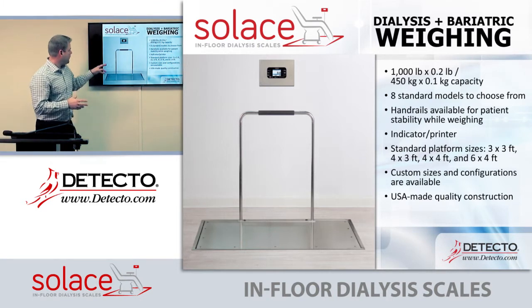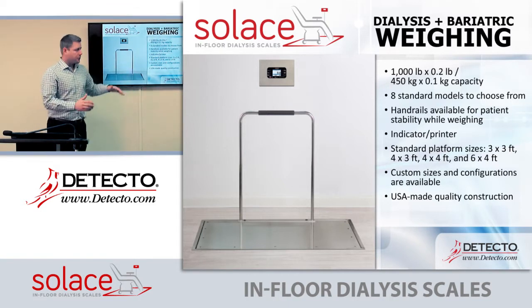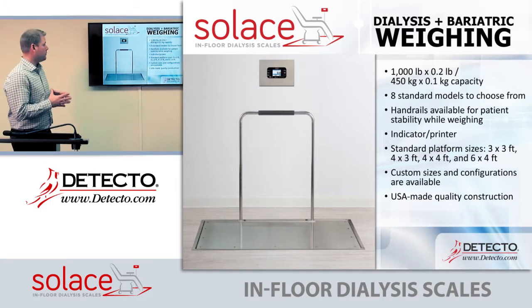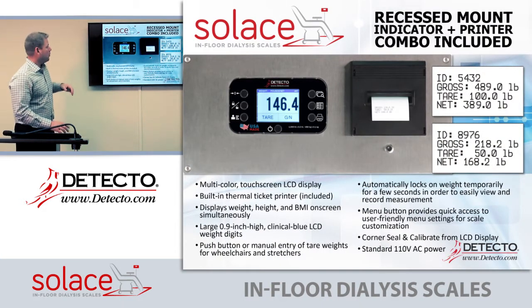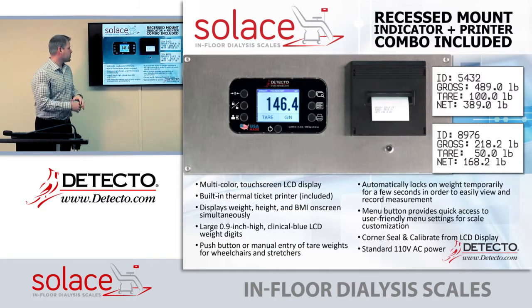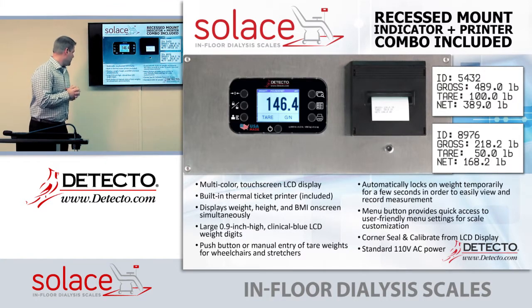The dialysis scale comes with an optional handrail. It's an in-floor scale with a 1,000-pound capacity by 0.2 pounds. There are eight standard models: 3x3, 4x3, 4x4, and 6x4 — custom sizes are available by calling customer service. Everything is made at our factory in Webb City, Missouri. The recess mount and indicator package can be provided with an instrument only or with an instrument and printer, featuring a full graphic touchscreen display that is very user friendly with nearly one-inch display digits.